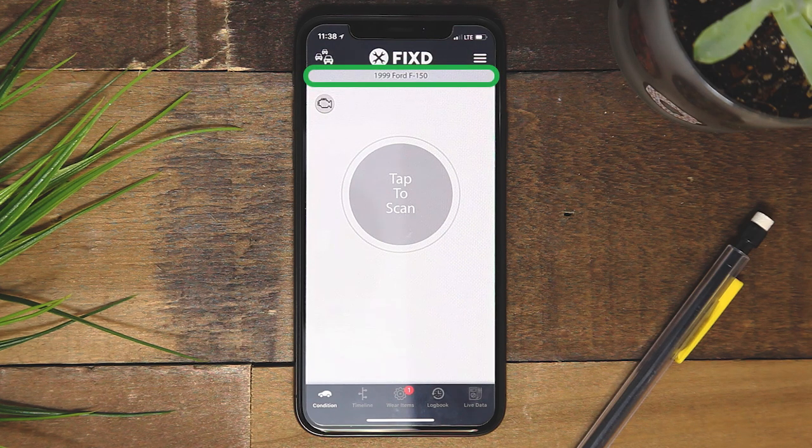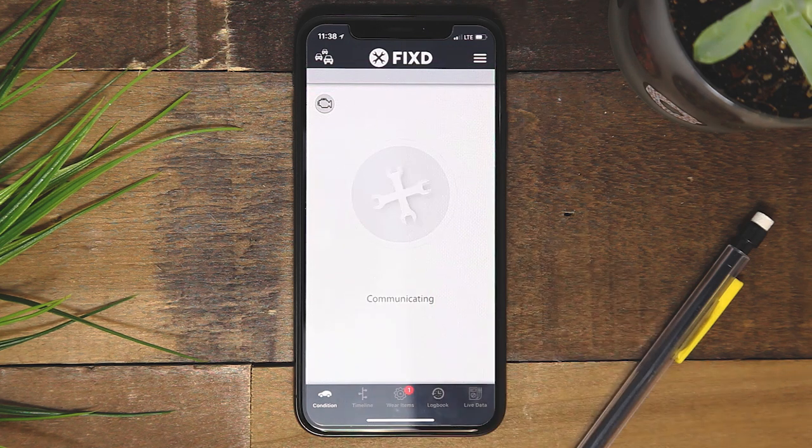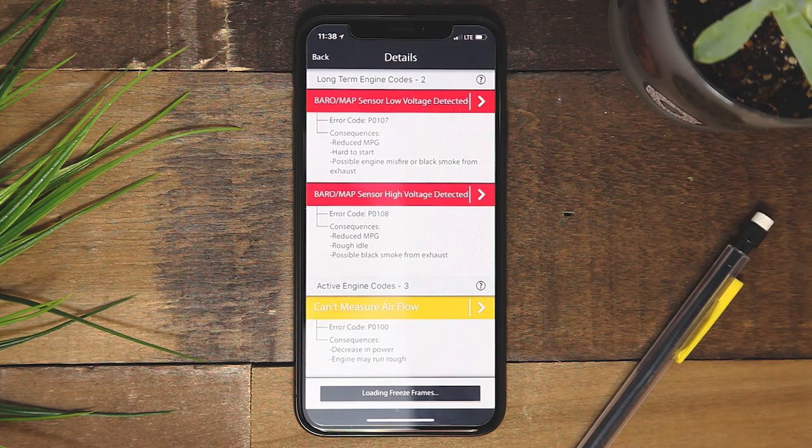The light gray banner at the top of the screen will inform you of which vehicle you have selected. Once the scan has completed, your freeze frame data will begin loading.